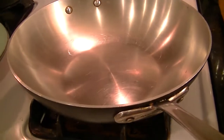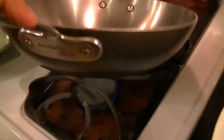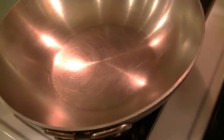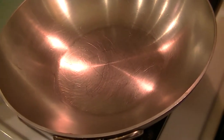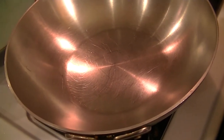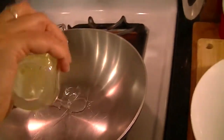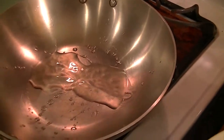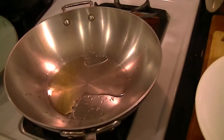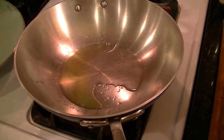Now the final assembly of the shrimp and egg fried rice. I have a wok sitting on a medium to high flame — the rule is hot wok, cold oil. I'm letting the wok heat up for about a minute, then I'm going to add sesame oil, or a mixture of sesame oil and grapeseed oil — about a little less than a tablespoon total.